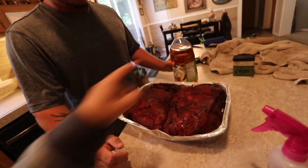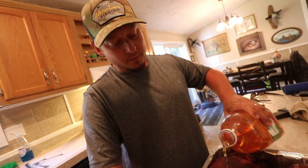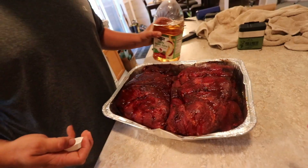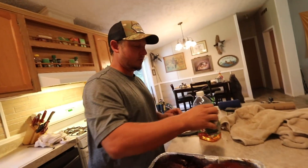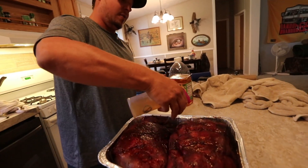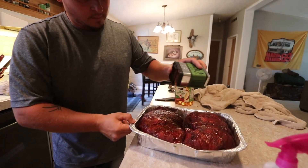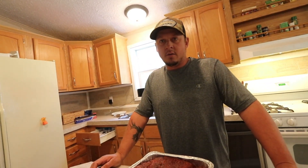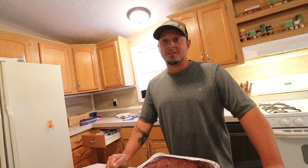Alright dudes, the next step. Apple juice — do your thing Ryan. Put some apple juice in the bottom, even over the top. It smells so good already. We don't want a super ton — maybe a quarter inch in the bottom, because it's going to sweat juices out too. We're going to hit it with more Traeger rub, put a little bit of that on there. Should we drizzle honey, or honey and brown sugar, or just brown sugar?